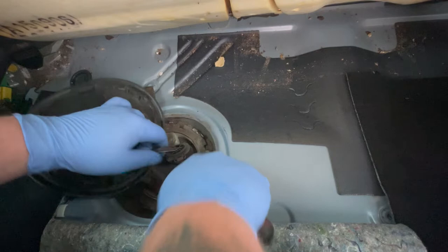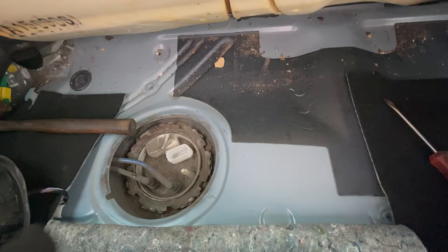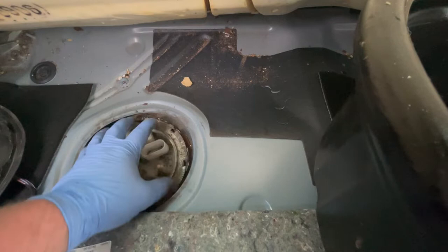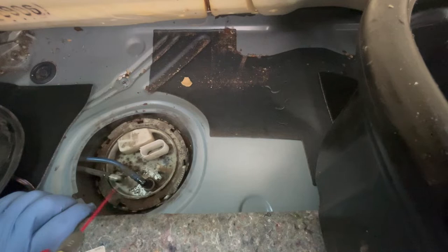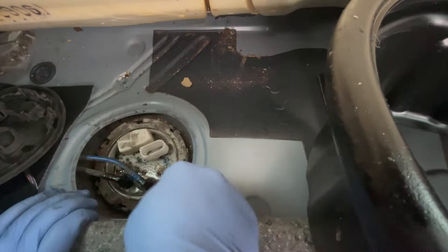I'm going to take the electrical connector off first and then give it a hoover to clear any loose debris. I managed to get the ring off by using a flathead screwdriver, hitting it against one of the tabs so it spins around. I'm now trying to get the pipes off — I'll use a bit of WD-40 since they've been on there for about 15 to 17 years. Turns out the clip was on the other side.